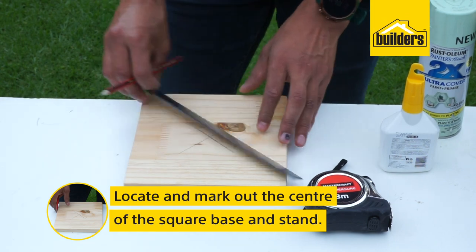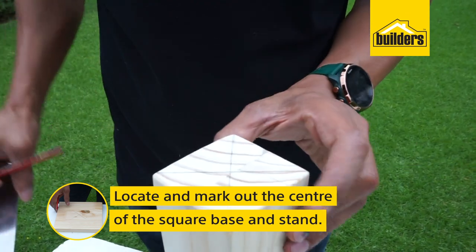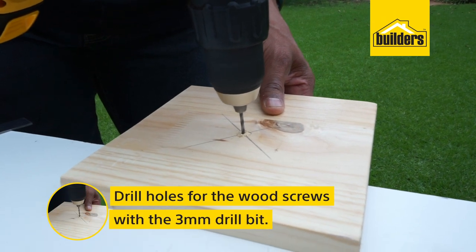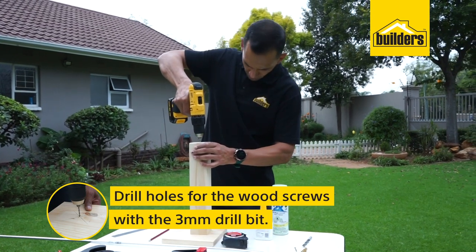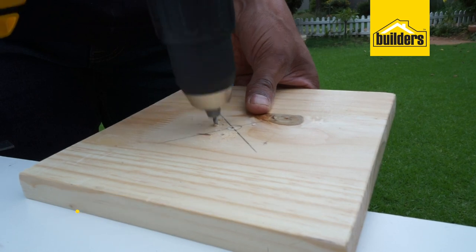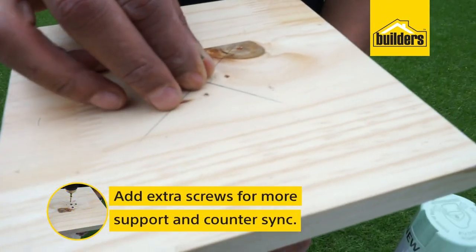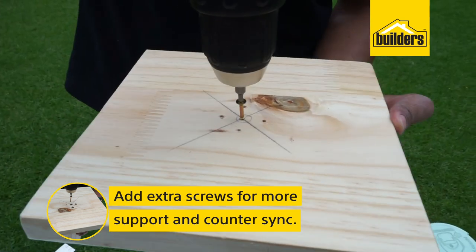Locate and mark out the center of the square base and stand. Drill holes for the wood screws with a 3 millimeter drill bit. Add extra screws for more support and countersink.